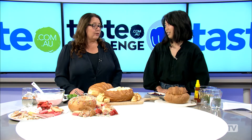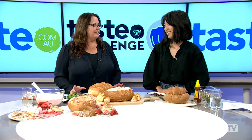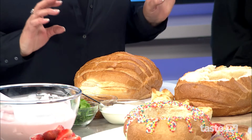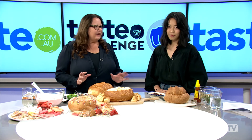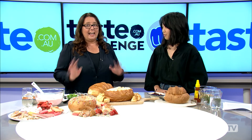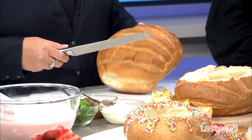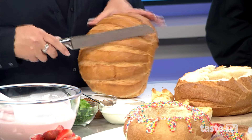I think you could cob almost anything these days — everyone is putting everything in a cob. Today we're really going out there with a bit of a challenge and showing you that you can do an entrée, a main, and a dessert in a cob. It's really, really easy. All you do is grab your serrated knife — a serrated knife is much better because it's going to cut through much easier.